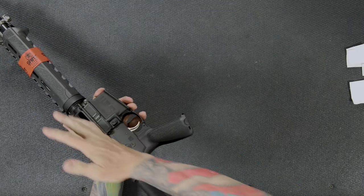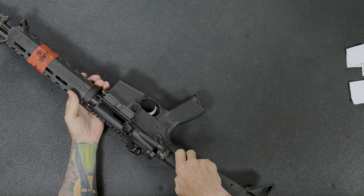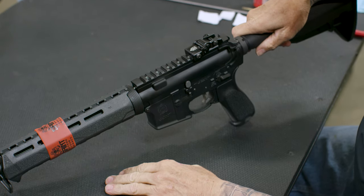I'm going to physically and visually check to make sure there's no ammunition or magazine in the gun. From there, I can either push the bolt release and let the bolt go forward, which is completely fine.